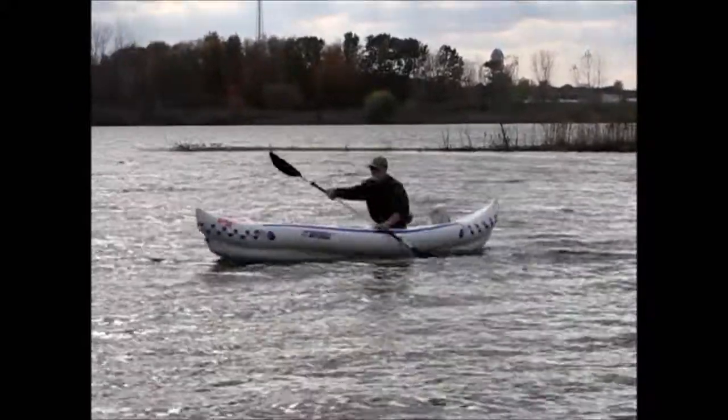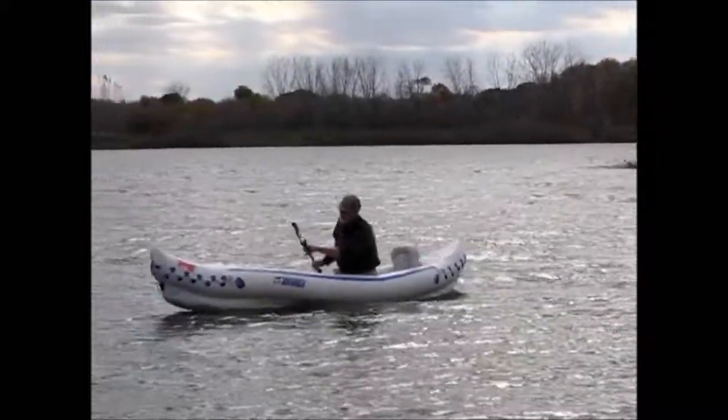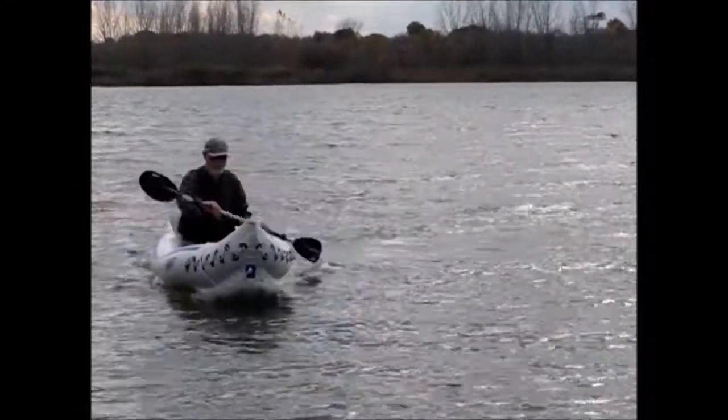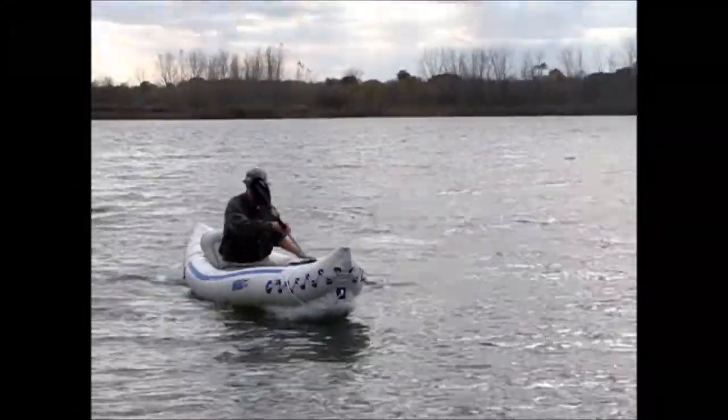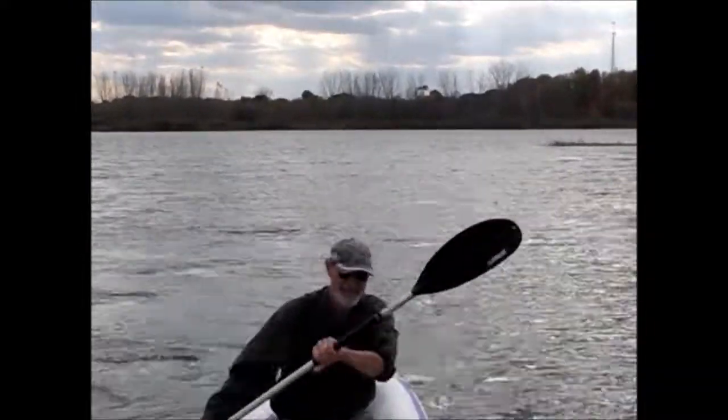Of course, going with the wind is a whole lot easier. I think a lot of people may think I have lousy paddling technique, and they are right. But then I don't paddle much because I prefer to pedal. It takes much less body motion to do and frees up your hands at the same time.